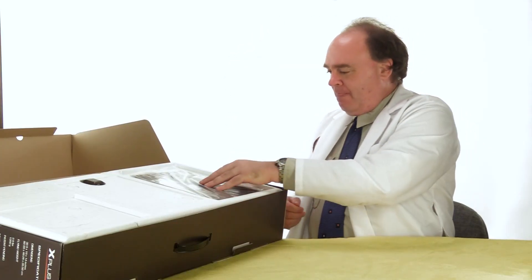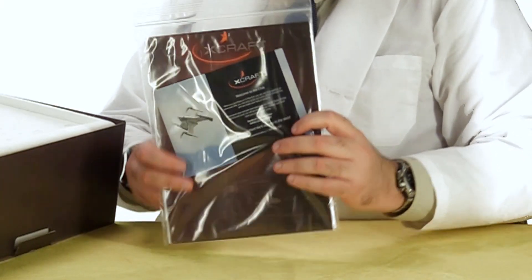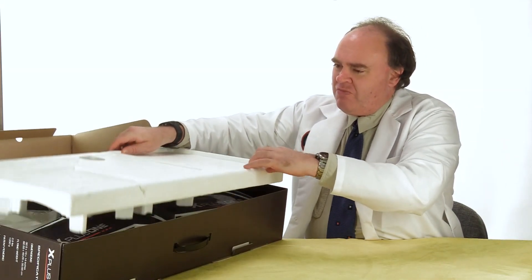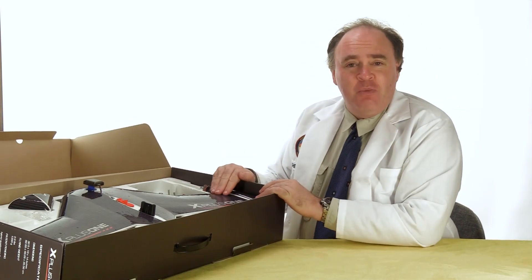So let's see what we got here. The first thing is a bag containing some paperwork — let's set that aside for the moment. Underneath the styrofoam we have the aircraft in pieces, so some assembly is going to be required.